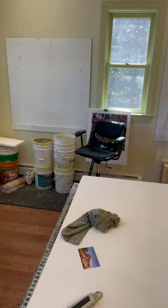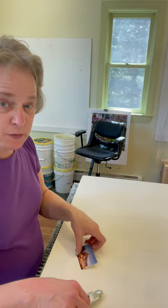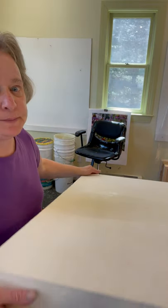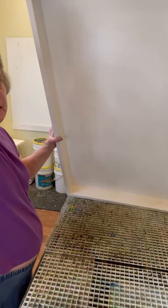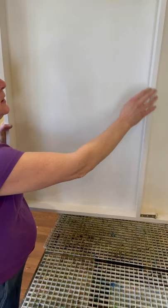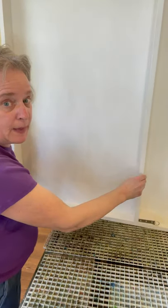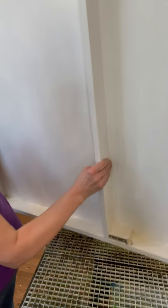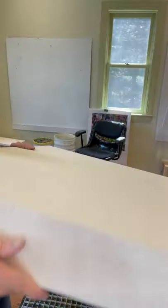This board was built for me by the person who does my framing. It's got one inch of gator board on it. The back of the board looks like this — it's built so that it's going to be three and a half inches deep, and it has D-rings. It's very well built and has a little bit of weight to it.